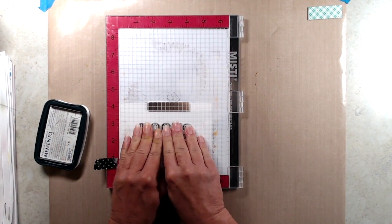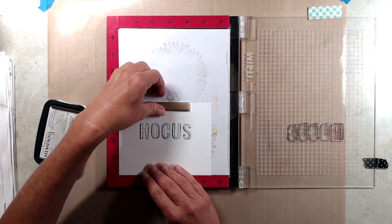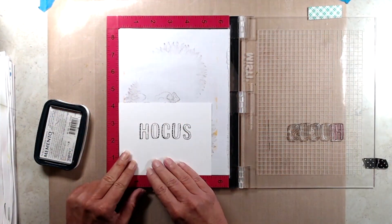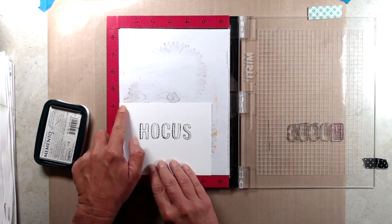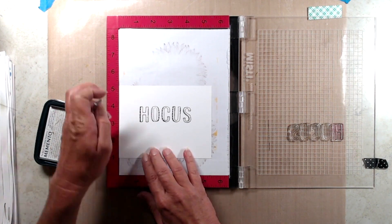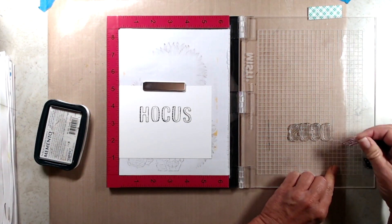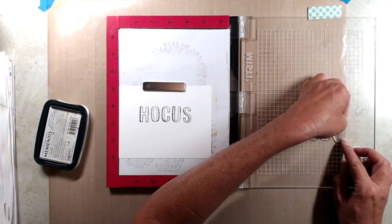Next I inked up the stamp with Memento Tuxedo Black ink and stamped it down. Then I shifted my cardstock up a little bit so I could stamp the word Pocus. All I had to do was take out the H and put in the P — I wasn't paying close attention and the letter P was stamped a little bit crooked. But that's okay because it's Halloween and things can be wonky for Halloween.